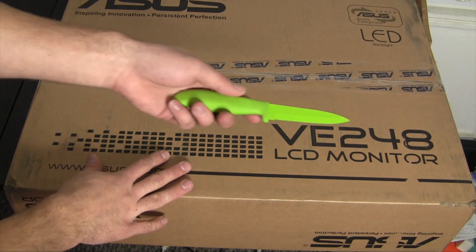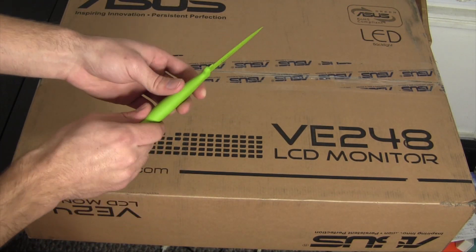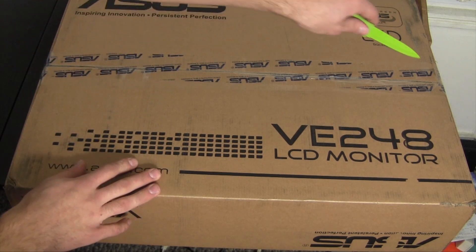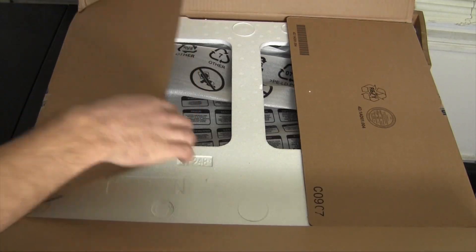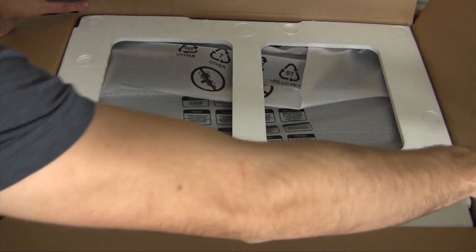Without rambling too much more, I'm just going to go ahead and unbox this and give you a quick setup. So here we have the display, and here's the hackintosh juice knife that you guys haven't seen in a very long time. We're going to get started by cutting this tape and getting a little further into the box.